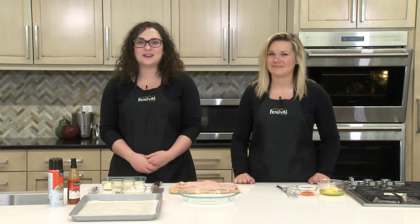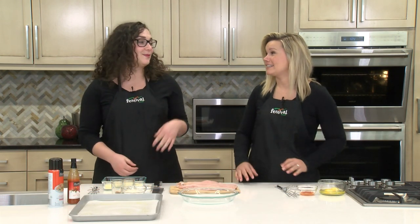Hi everyone, I'm Brittany and this is Lauren. Welcome back to our kitchen. Today we have a lightened up version of a Southern Classic. I'm really excited about this recipe, Brittany, because it uses one of my favorite new fish. We're using catfish today — we're making a spicy oven-fried catfish.